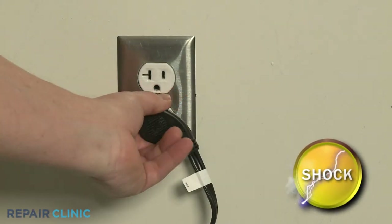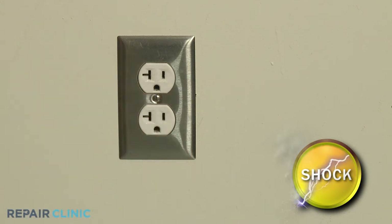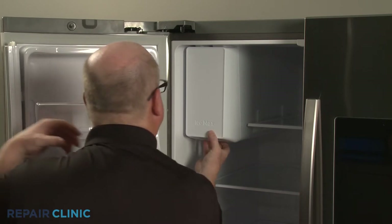Before you begin the procedure, unplug the appliance's power cord. Open the left side refrigerator door and pull out the ice bucket.